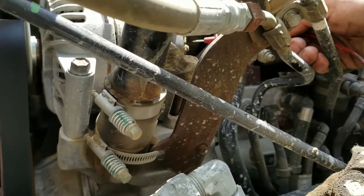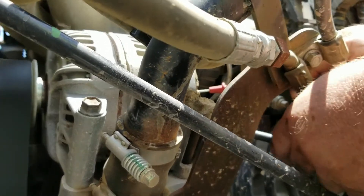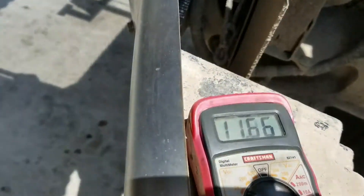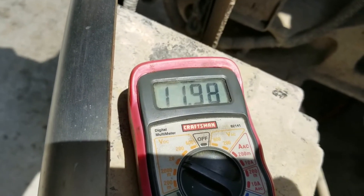The first thing you're going to want to do is locate the alternator and check it with a voltmeter. You need to have your voltmeter read between about 13.6 to 14.3 as optimal. Anything below that is going to be an alternator issue. As you can see, ours is reading 11.98, which is way below standard.